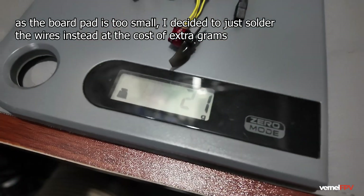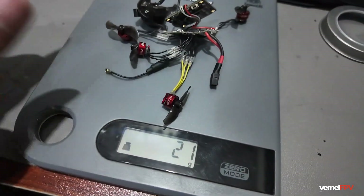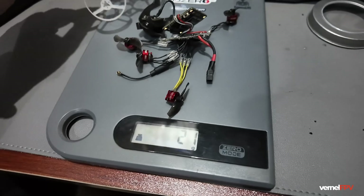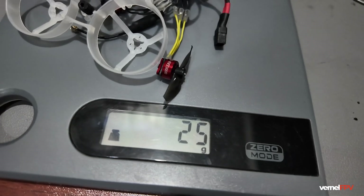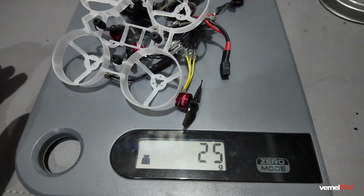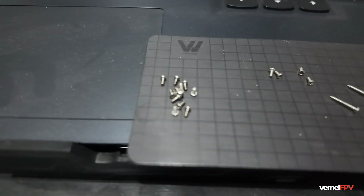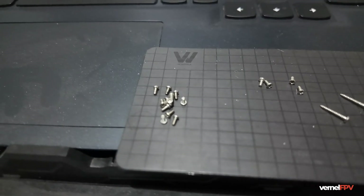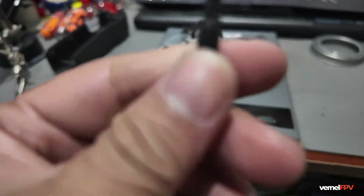We're currently at 21 grams — it's a bit heavy because I didn't remove some parts. Adding the frame and grommets brings us to 25 grams. With all the screws I think we'll reach 26 grams, so let's try to lower the weight down to 23 grams. We'll try removing the metal part of this dipole antenna.